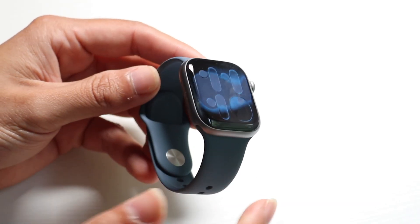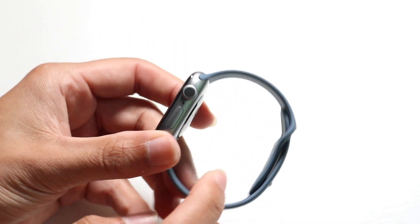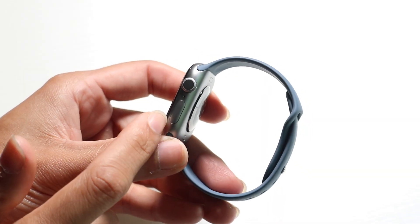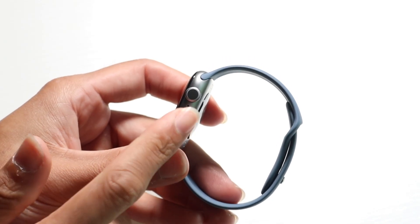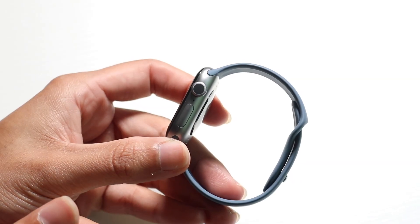On the top and bottom you have your ways of embedding your bands, and on the right side you have two different buttons. You have a digital crown, which is like a little crown button, and then you also have your side button as well. They double as a power button as well as a Siri button if you want to enable it, so you have those buttons here as well as a little microphone.